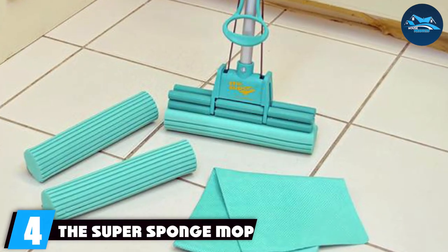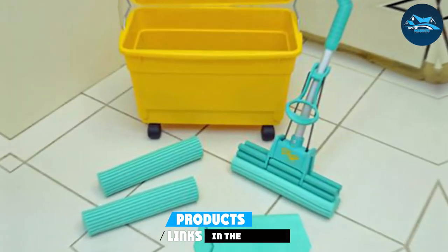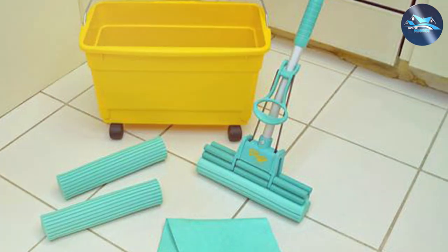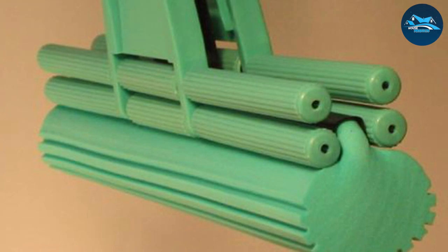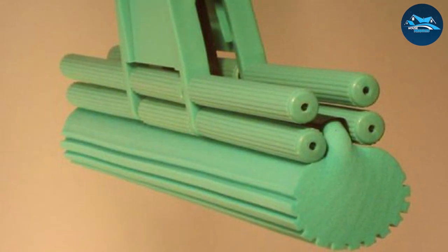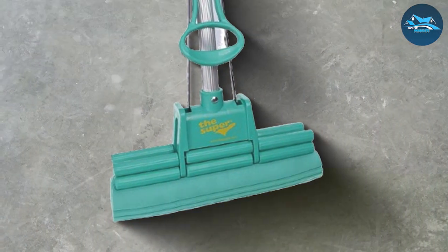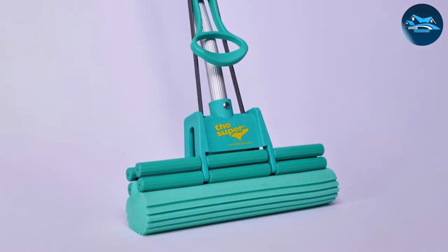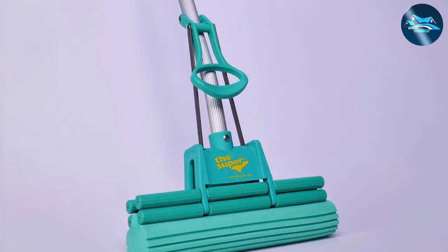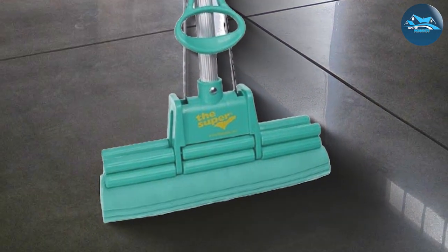Next, at number four, we have the Super Sponge Mop. In the realm of household cleaning tools, the Super Sponge Mop stands out as a remarkable contender. Crafted with innovation and user convenience in mind, this mop redefines the chore of mopping, making it a seamless and efficient experience. The Super Sponge Mop features a highly absorbent sponge that effortlessly tackles spills and stains, leaving your floor spotless. Its ergonomic design ensures a comfortable grip during prolonged cleaning sessions, and the adjustable handle allows users to tailor the mop's height to their preference, promoting a strain-free cleaning experience. The durability of the materials ensures a long lifespan, making it a reliable companion for your cleaning endeavors. The sponge head is easily replaceable, adding to the product's sustainability and cost-effectiveness.